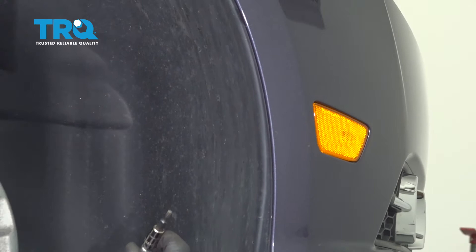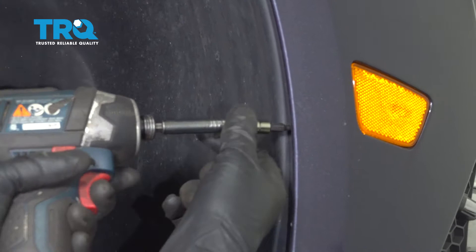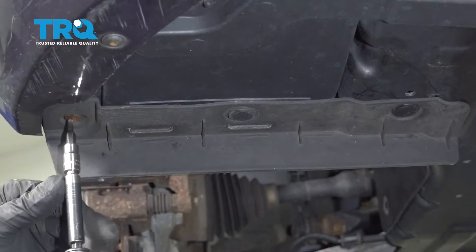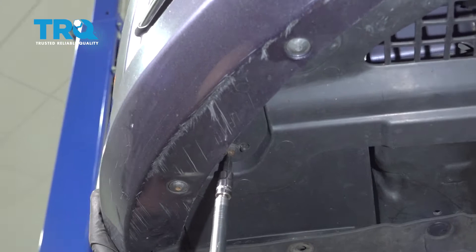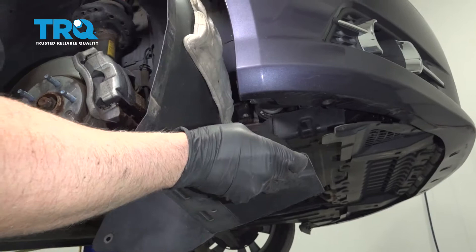There are some screws over here — take those out. Take these screws out using a T20 socket. There's also a screw and a push clip here — take those out. This just comes down; take this screw out here and this one. Now the inner fender well will slide right out.